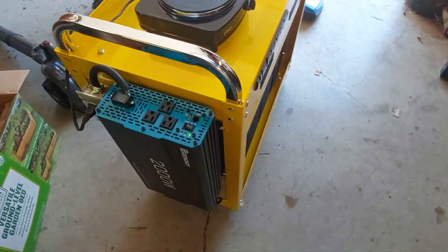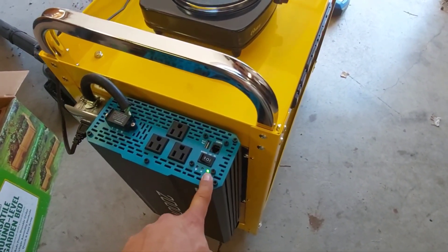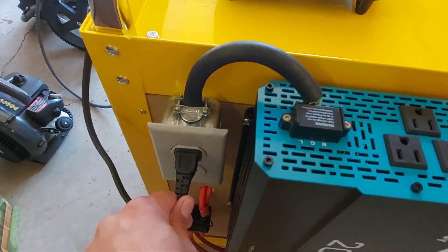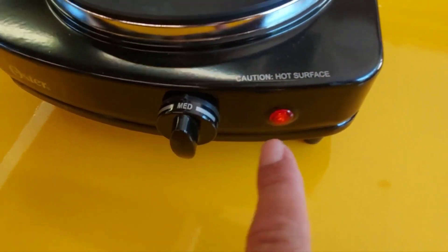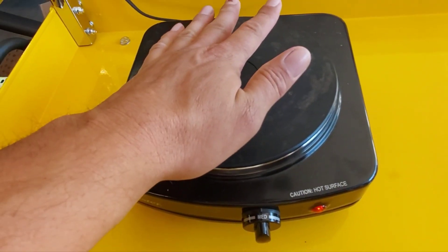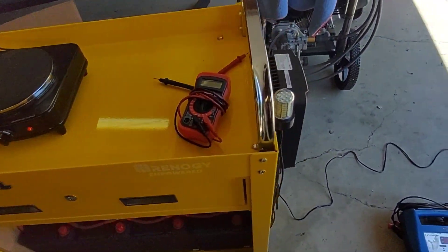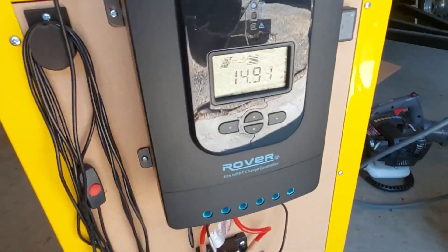I've turned on the 2000-watt inverter and I've got the hot plate plugged into my 20-amp circuit. It is on medium and it is hot, but I needed to draw the batteries down some because they were full and the charge controller was basically going into idle mode.